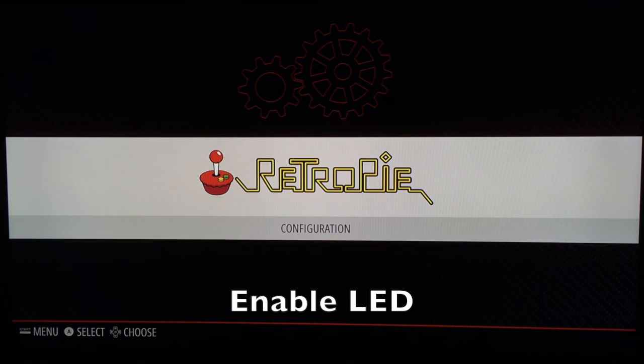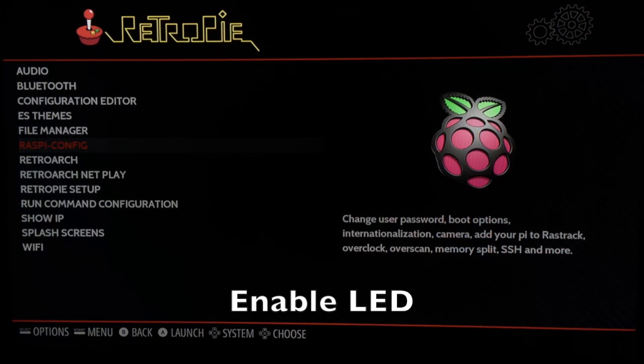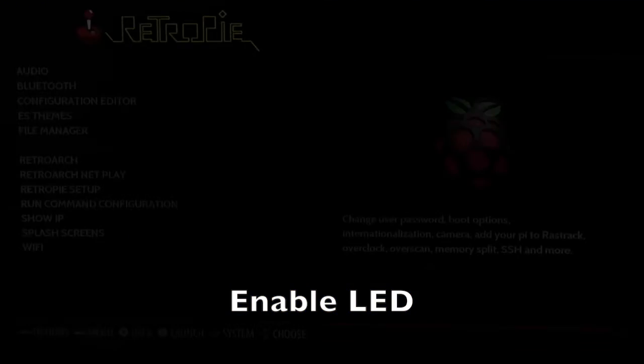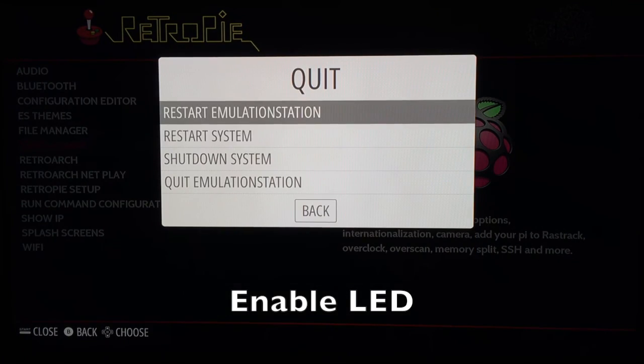Now we can turn on our power LED. Go back into Configuration, go down to Rasp Config — you'll need the keyboard again. Depending on your version of RetroPie this is in a different location; I'm running 4.2.2 so it's under Interfacing Options. Go down to Enable Serial, click Yes, hit OK, Tab, OK. Now hit Start on your controller, reset the Pi, and the LED and on/off switch should work on your system.